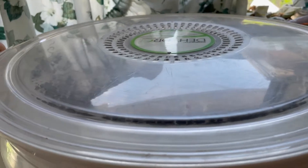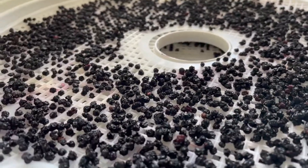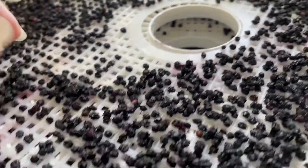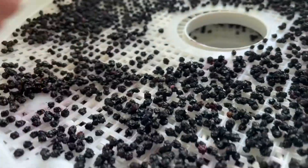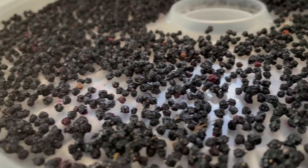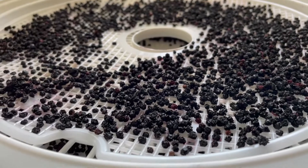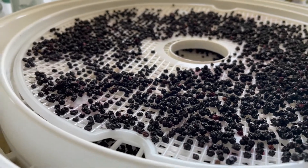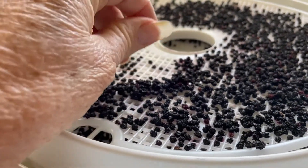Alright folks, the unveiling. Yep. Now, I did turn this off when I went to bed. But yeah, these are much, much easier. They're not sticky. It doesn't look like a lot of loss of juice or anything like that. Much better, much better. So I'm going to do it that way from now on, I believe. No more putting them in the freezer, unless I'm just going to take them out and do them fresh. I'm just not going to freeze them and then try to dehydrate them. They're not sticky — they're so much better.